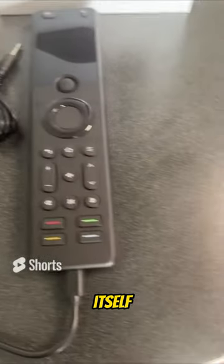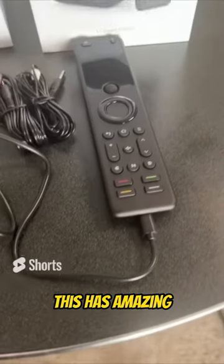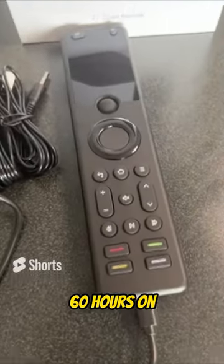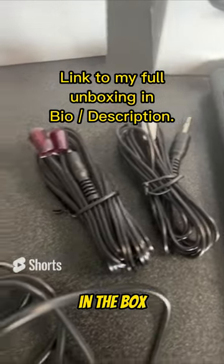So this is the remote itself. It comes with a USB Type 3 charger. It has an amazing battery life of something like 60 hours on a single charge. It takes about three hours to charge. Also a couple of IR mini blasters in the box.